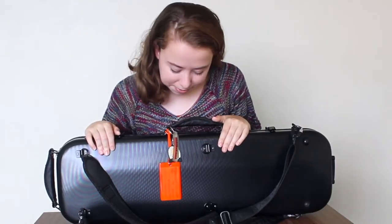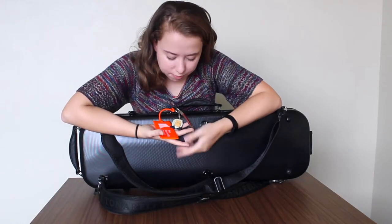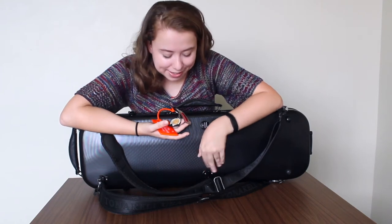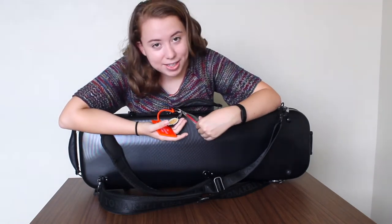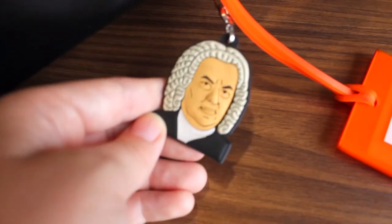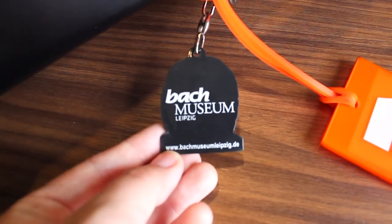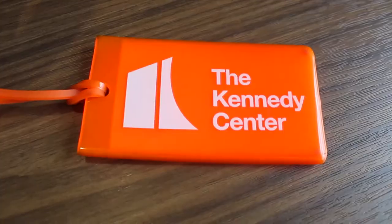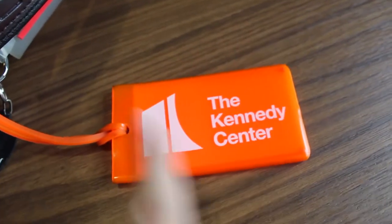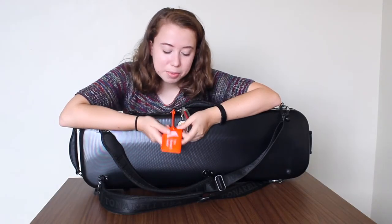A few other things I also have on my case are keychains. Each of these three keychains come from some of the most important musical memories of my life. The first one is a Carnegie Hall keychain from when I performed there with my youth orchestra. The next one is a keychain with Bach on it that I got at the Bach Museum in Leipzig, Germany on a performance tour with my high school orchestra and choir. The last one is from the Kennedy Center — it's actually my identification card with all my information in case my case ever gets lost. I went to the National Symphony Orchestra Summer Music Institute.